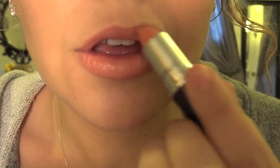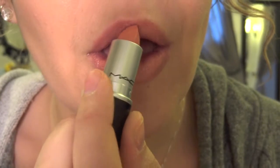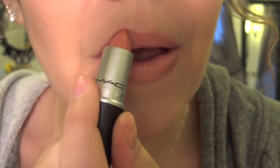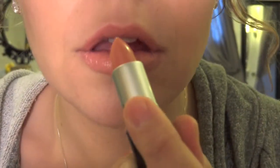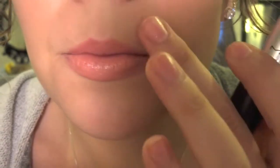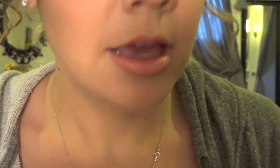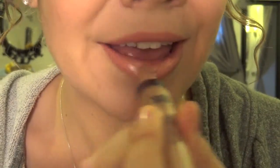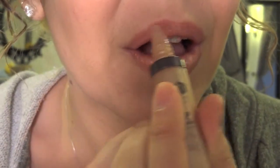Next we're taking the lipstick, and we're just going like that. Then you take your Cowboy Kisses and you're just going to go right here and right here, like so.